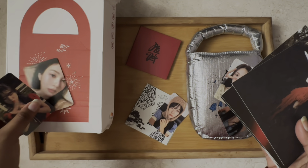Let's go through the postcards. I think everything is the same on the back — kind of similar. We have Irene, Wendy, Yeri, Joying, and Seulgi, and then we get a couple of group ones.